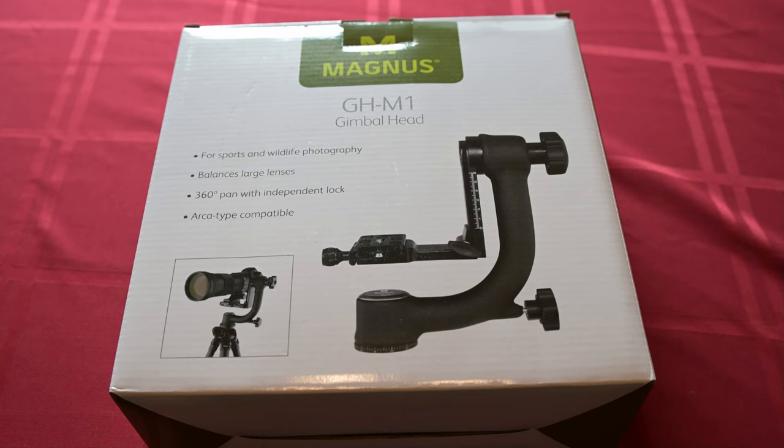This is the Magnus GH-M1 gimbal I purchased from B&H. It says it's for sports and wildlife photography and balances large lenses. I'm going to try to balance a 150-600mm Tamron lens. It has an Arca-Swiss compatible plate and holds up to 30 pounds. The Tamron is a heavy lens, but we'll see how it works out.